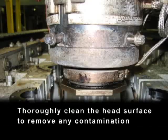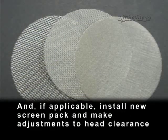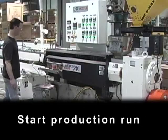Thoroughly clean the head surface to remove any contamination. If applicable, install a new screen pack and make adjustments to head clearance. Start production run.